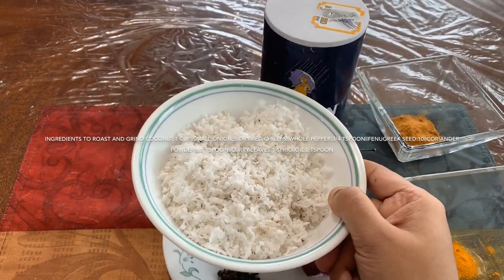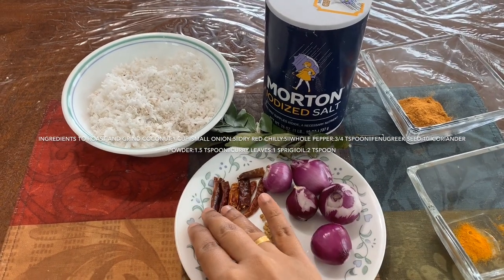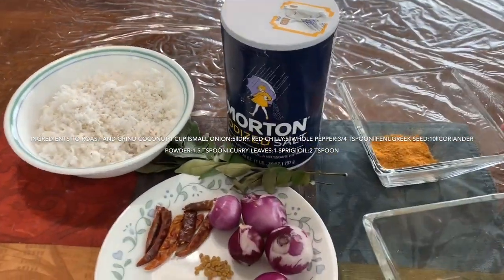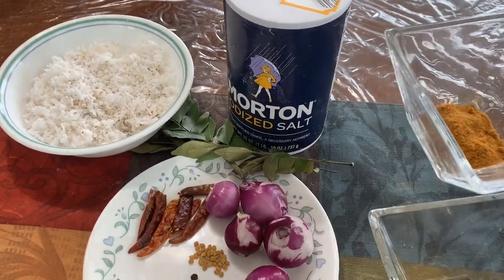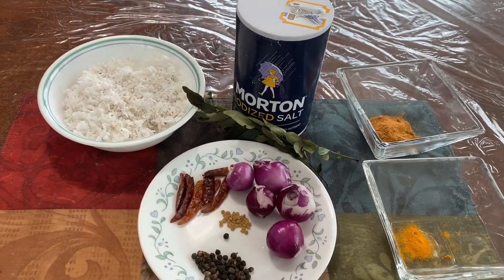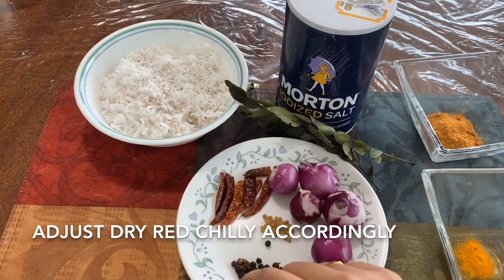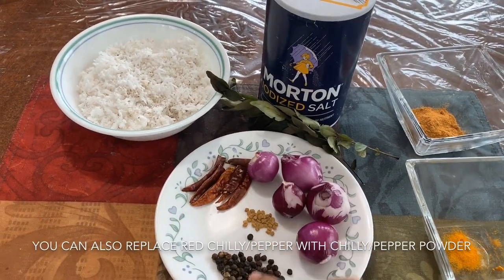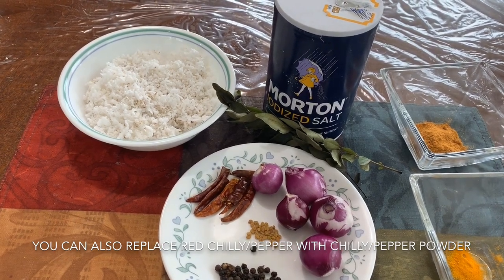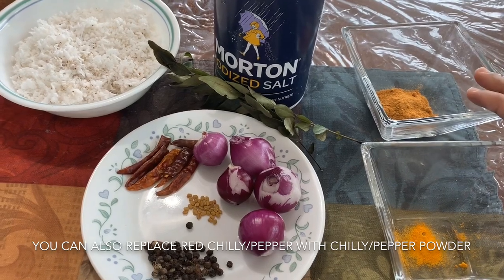A cup of tea. 5 dried red chili, 3 teaspoons of tea, 10 olive oil, 1 teaspoon of tea. Now I'm going to use the dry red chili. When you use the dry red chili, use the chili powder like this — use chili powder in 1 to 2 tsp.